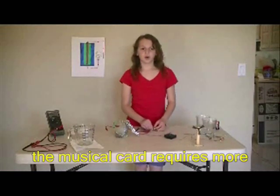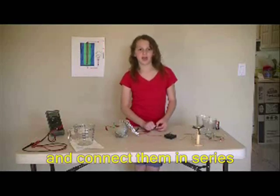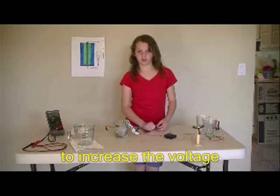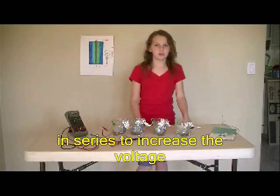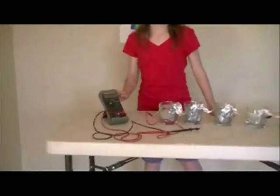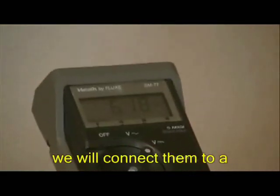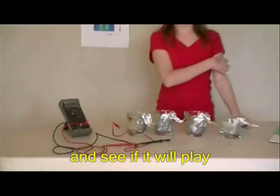The musical card requires more power, so we will build additional cells and connect them in series to increase the voltage. We have connected more batteries in series. We will connect them to our musical card and see if it will play.